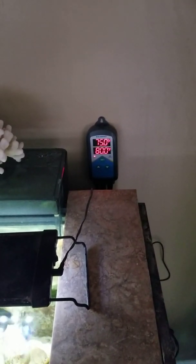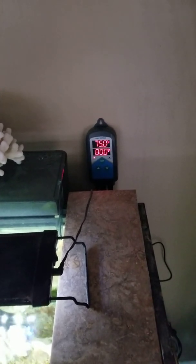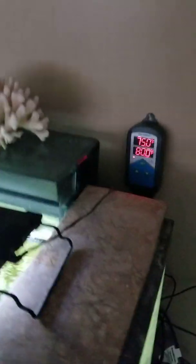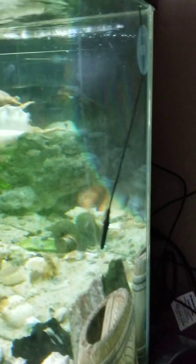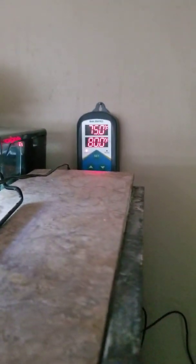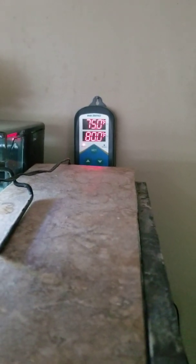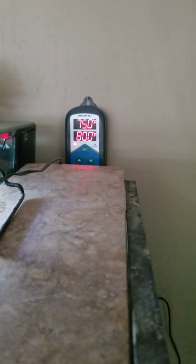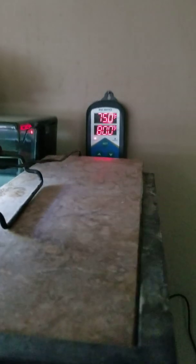This unit is plug and play, meaning you plug it into an outlet, then you plug your heater into it, and you pop this little probe attached to the unit into your aquarium. It will begin reading: the top temperature is what your aquarium is at, the bottom temperature is your desired aquarium temperature. So it's working to get up to 80 for me right now.